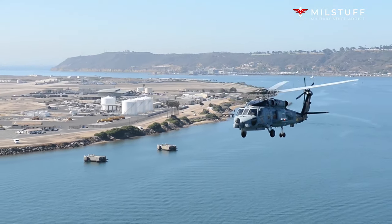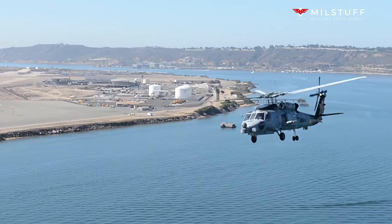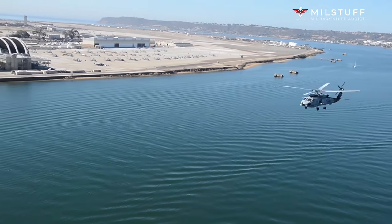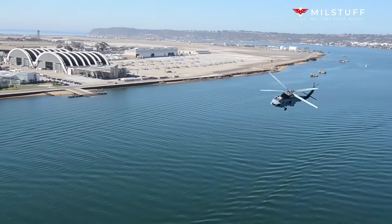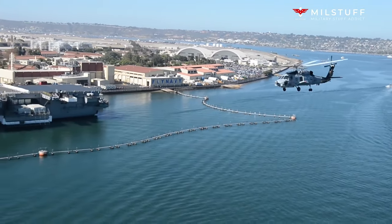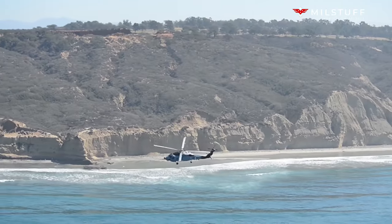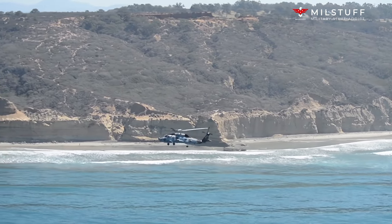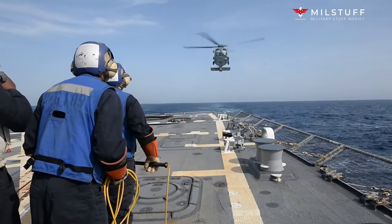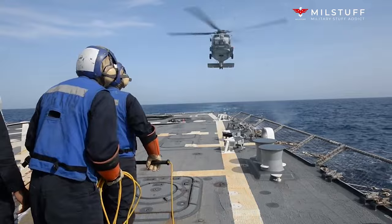The HH-60H was developed in conjunction with the U.S. Coast Guard's HH-60J, beginning in September 1986 with a contract for the first five helicopters with Sikorsky as the prime contractor. The variant's first flight occurred on 17 August 1988. Deliveries began in 1989, earning initial operating capability in April 1990, and was deployed to Desert Storm with HCS-4 and HCS-5 in 1991. The HH-60H's official name is Seahawk, though it has been called Rescue Hawk. Based on the SH-60F, the HH-60H is the primary combat search-and-rescue (CSAR), Naval Special Warfare (NSW), and anti-surface warfare (ASUW) helicopter.